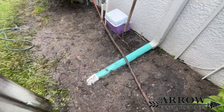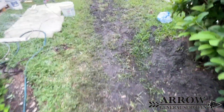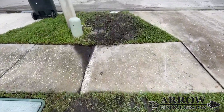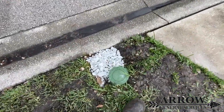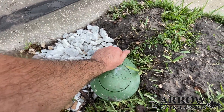For this front gutter we had to leave the pipe kind of above ground so we could get the correct angle to go into the main drain line. We wanted to sink it lower but if we had, the pitch would have been off and the gutter would have been back-filling. It's better to have the gutter flowing correctly than to be back-flowing on itself.